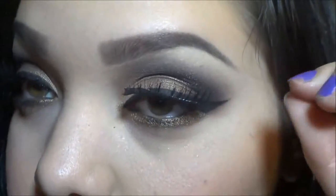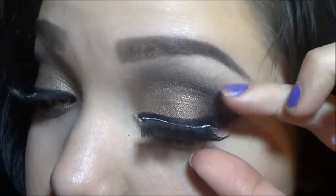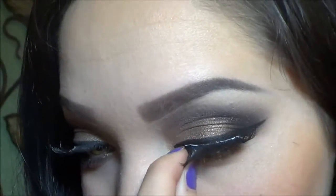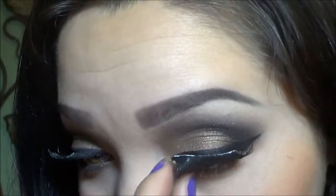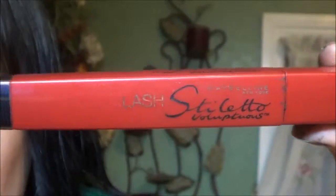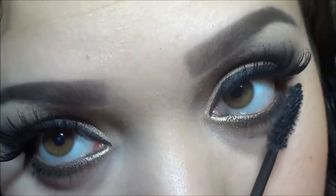I've already applied my eyeliner. The reason why I didn't show myself applying it is because I just recently did a video on how to apply eyeliner, so go ahead and check that out. Now I'm just applying some mascara on my lashes and also on my bottom lashes too.